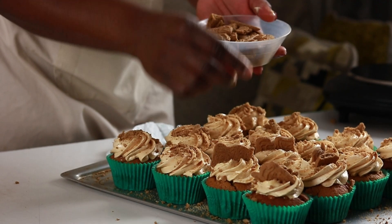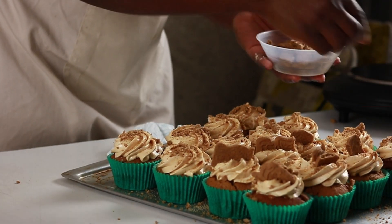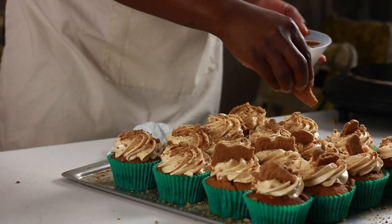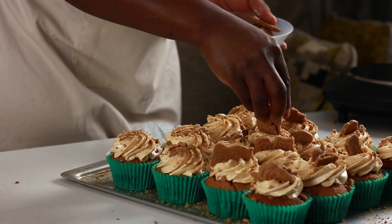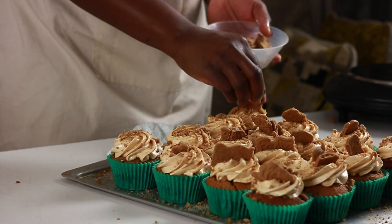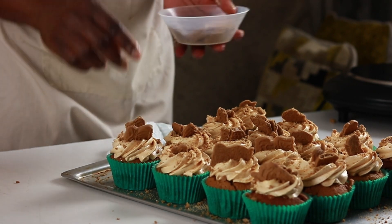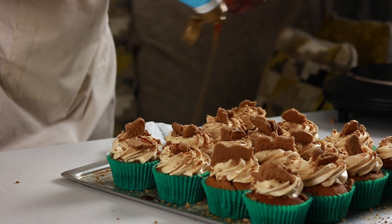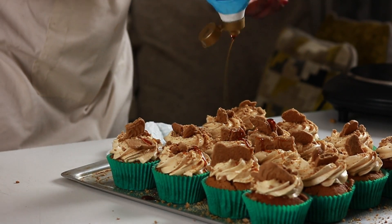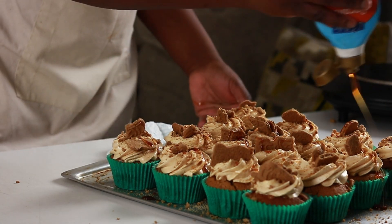I must admit I didn't realize what a commitment it was to take on the Vlogmas series, but I also wanted to challenge myself to stay consistent. I have had a few challenges which may explain some missing uploads. I'm not sure about daily uploads, however I'll be keeping this going for as long as I can over the Christmas season, and there is more exciting content in the new year.